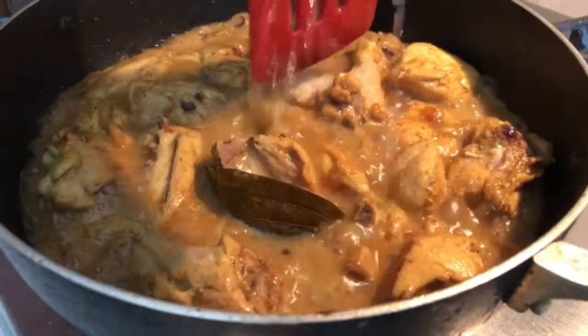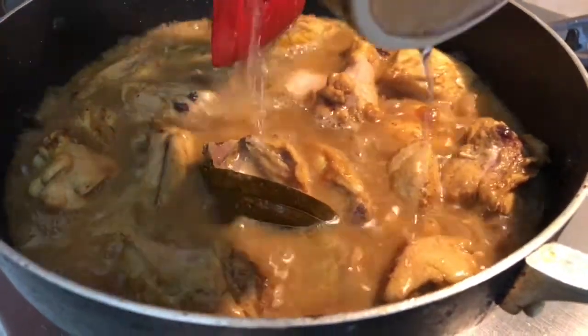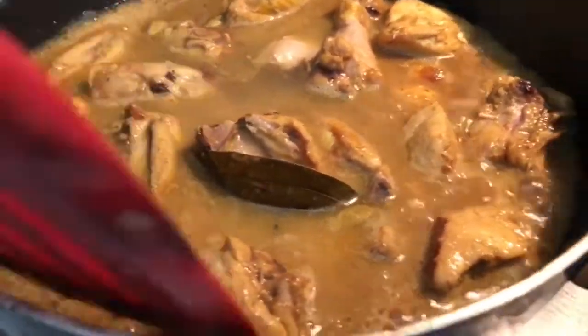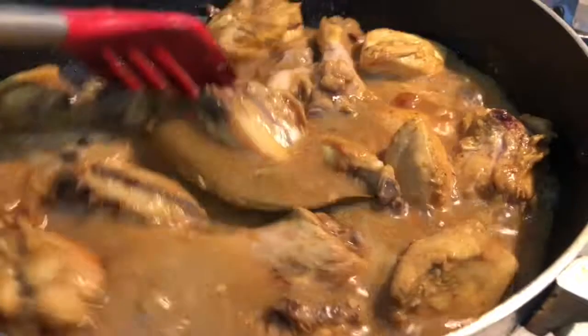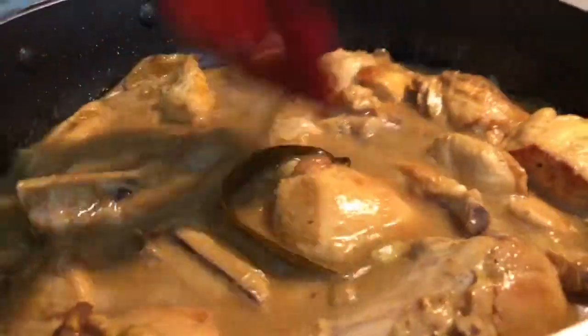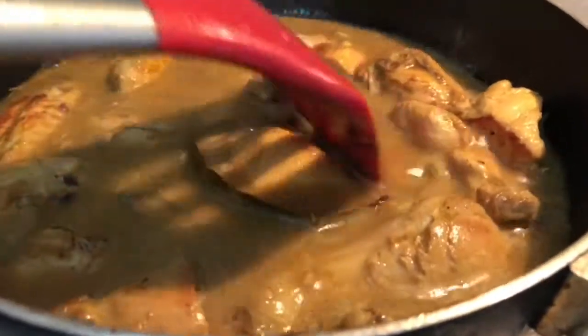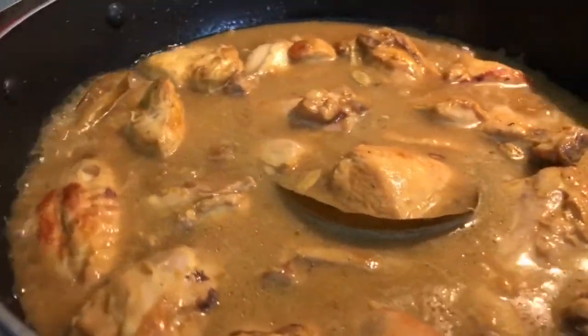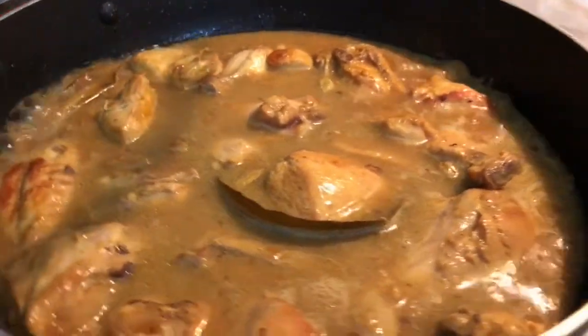After about 15 minutes, it's time to add some water — not a lot, and this is the last thing we're adding. The amount of water is one cup, and the amount of yogurt is around one and a half cups.